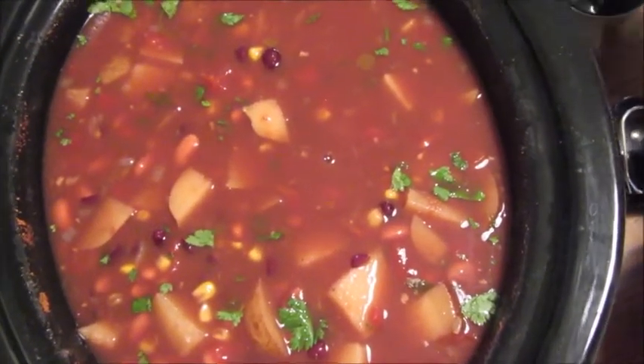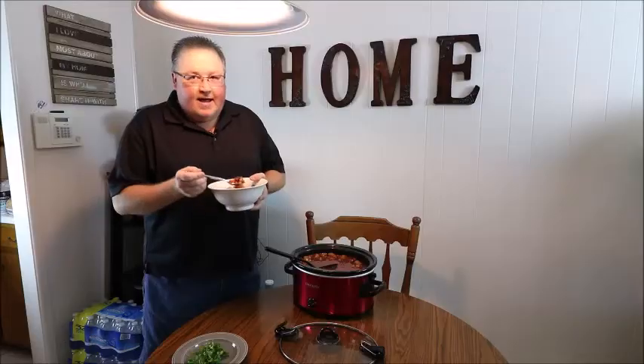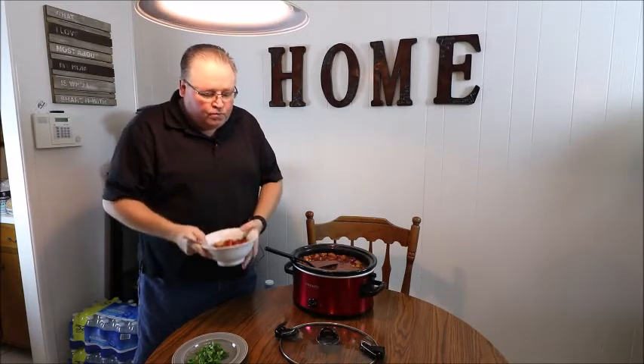Eat as much of it as you want — I really enjoy it and I know you will too. I've got to have another bite before I stop. So good! Thank you for watching. This is Denny's Plant-Based Journey — have a great day.